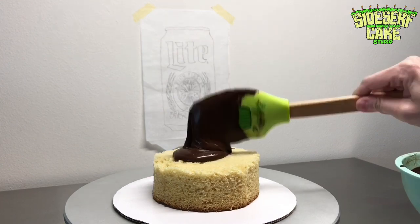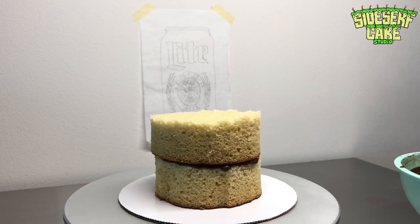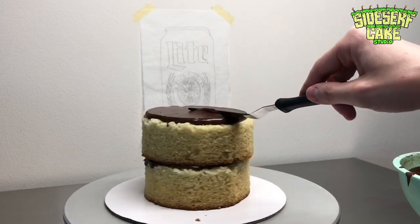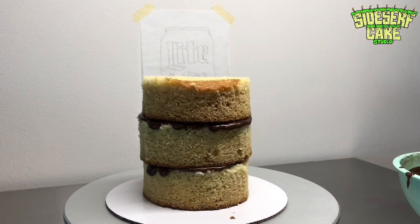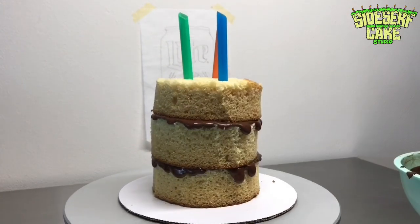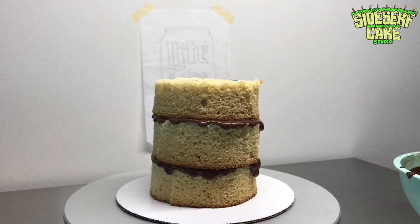This Miller Lite can cake is very tall and very narrow, so I decided to add a little support after three layers of cake to keep it from falling over or leaning. The support is just putting three straws through those three layers of cake, trimming away the straws, and then adding a cake board.